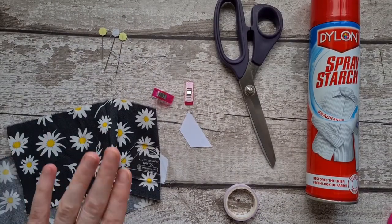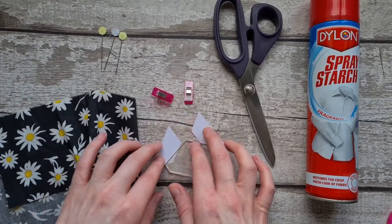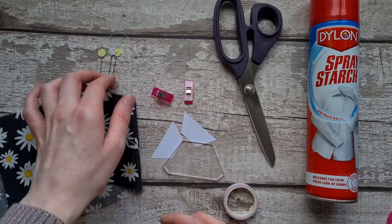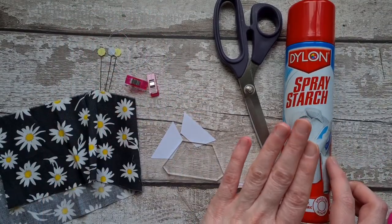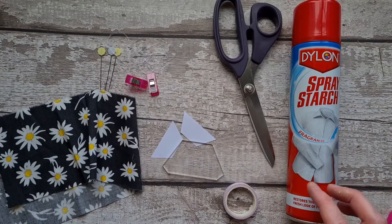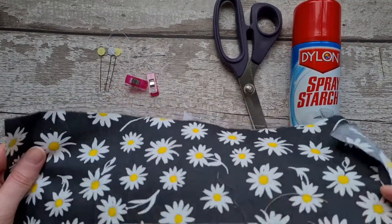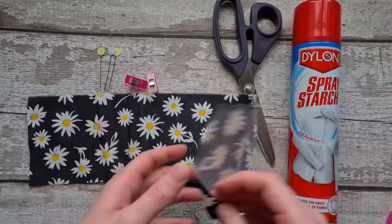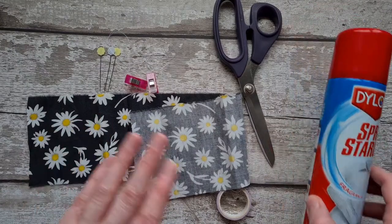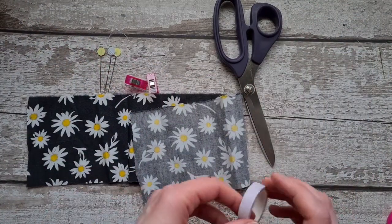We've got the fabric that we're going to pattern match. I've got an acrylic template, paper pieces, pins, clips, and basting thread. You can spray starch your fabric if you want to — basically you want to make your fabric as crisp as possible because that can really help when pattern matching. Make sure it's ironed.